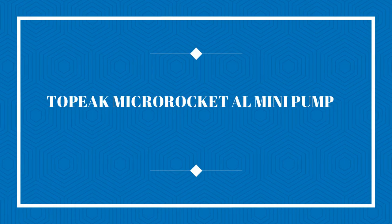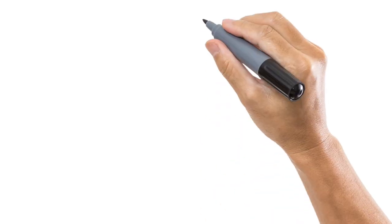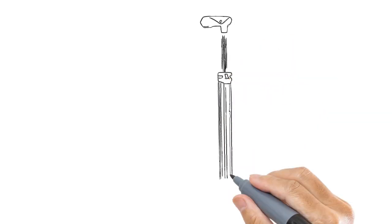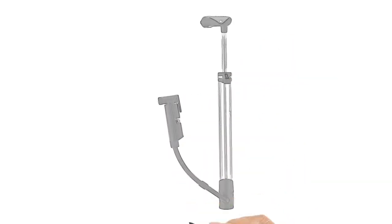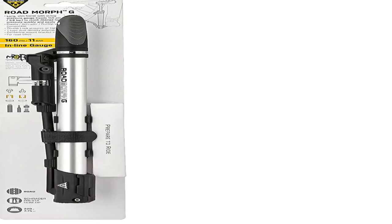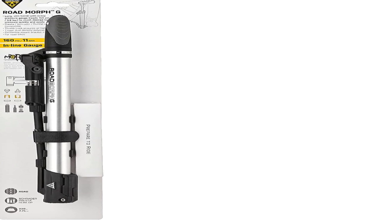Number 1 on the list is the Topeak Micro Rocket AL Mini Pump. With its light aluminium construction, this pump connects directly to the valve without the need for any assembly or an extra hose. At just 160 mm long and weighing only 65 grams, it is one of the smallest bike pumps on the market, and easy to fit in a jersey pocket or even a saddle bag.